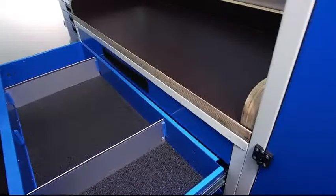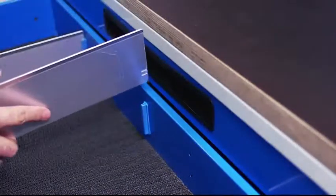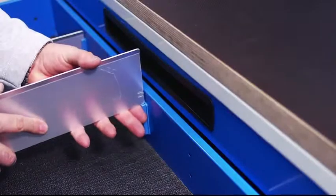Each drawer comes with an anti-slip mat, and you can customize your drawer space by inserting metal dividers and/or plastic containers.